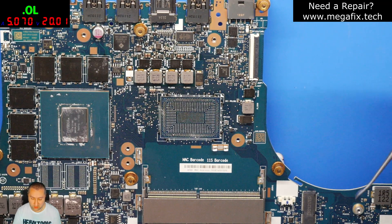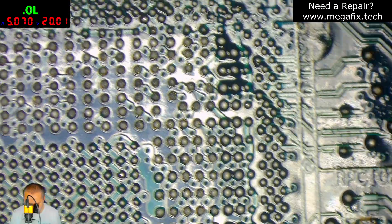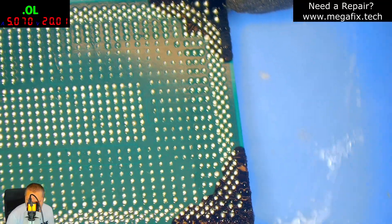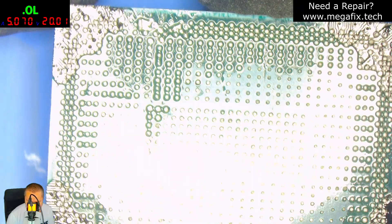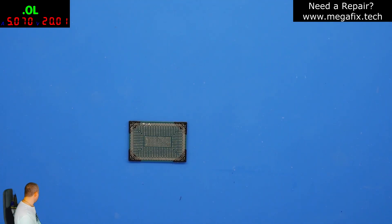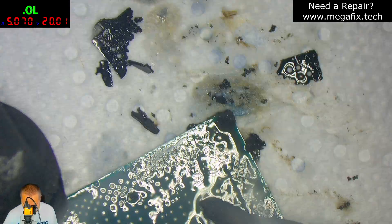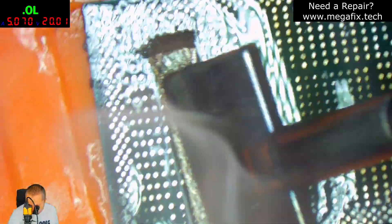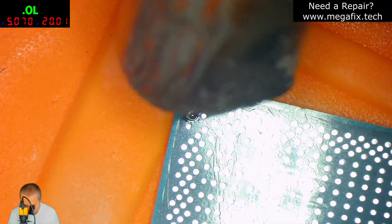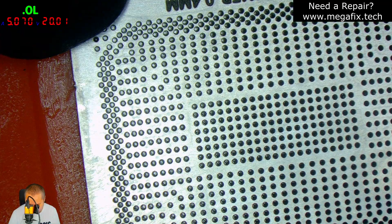The CPU has been successfully removed from the board. Let's take a closer look — no ripped pads. This is the black glue under the CPU. We have to remove it, remove the chip, and solder it back to the board.